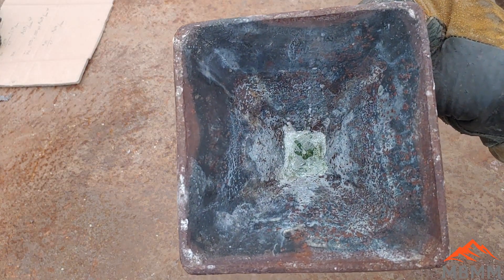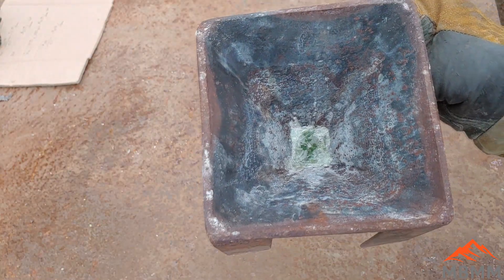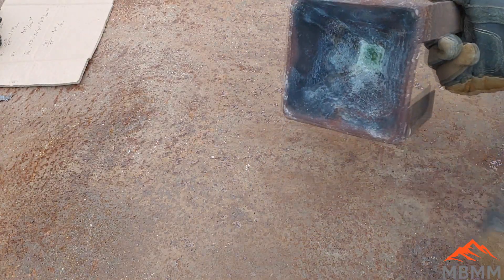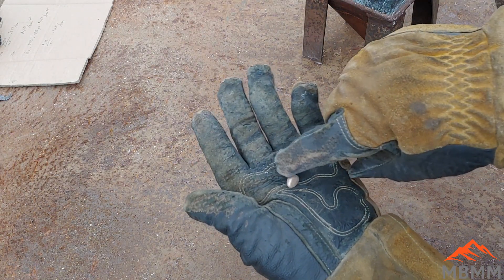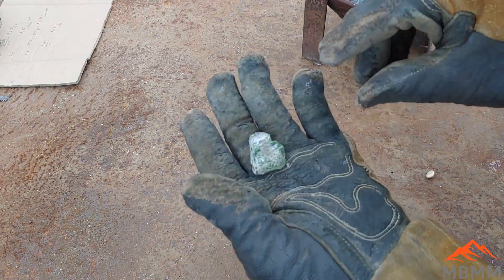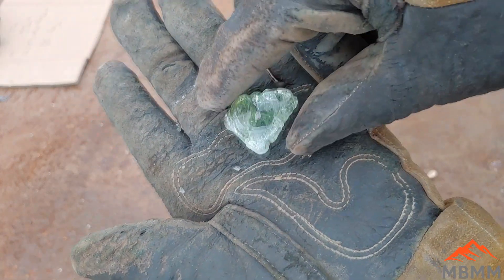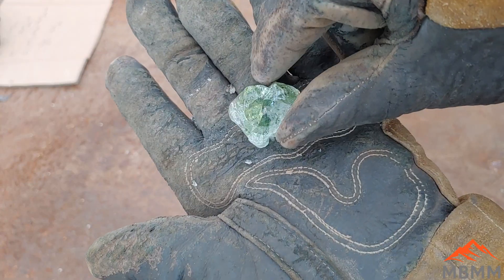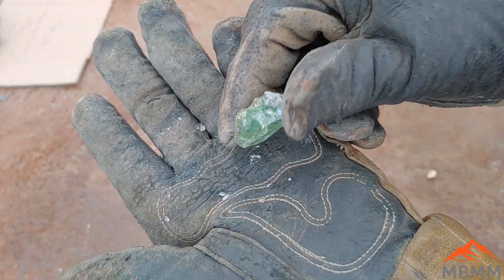Okay, moment of truth — the borax has all shattered, it's cooled down quite a bit. Let's see if we can get it to pop out of there. There we go — probably still hot. There is our gold button. Here's a closer look at the slag — it's pretty clear, you can see through it, with a little green tinge to it. That's maybe just a little bit of iron in there — iron usually makes that green color.